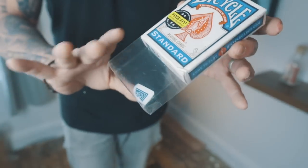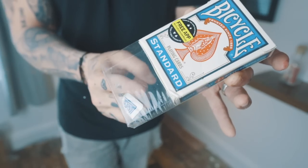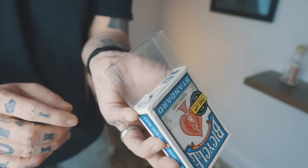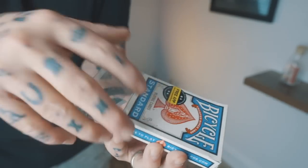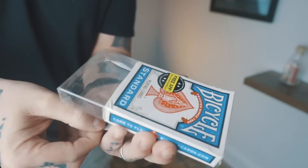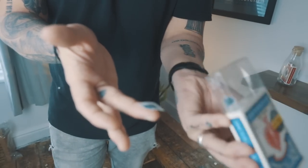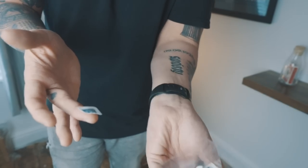With impunity you can now remove the cellophane and immediately hand it out, because for all intents and purposes they haven't taken their eyes off it. One more time: place the card corner into position, use your finger to slide the gimmick back, and I can show you how this looks at real speed. Remember to have the card in the right place.